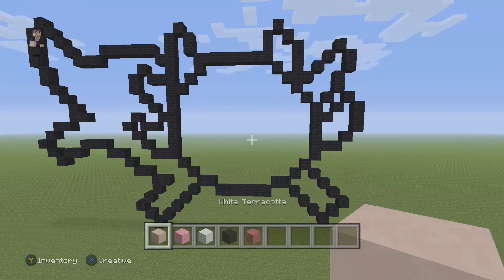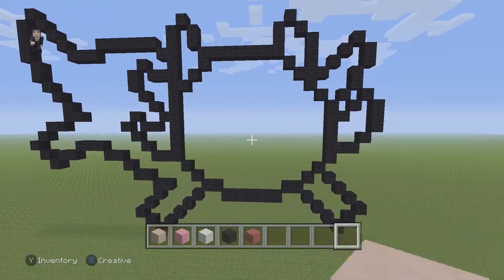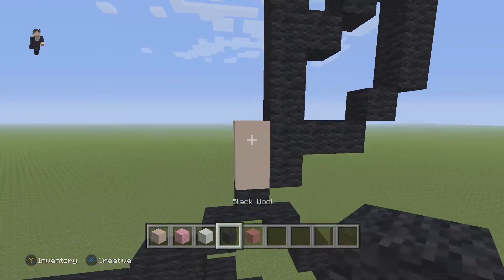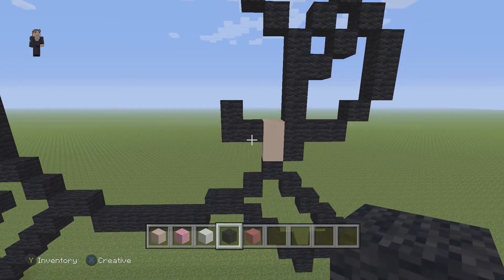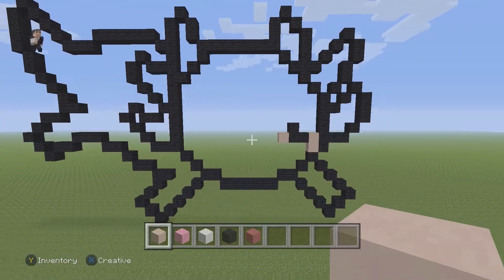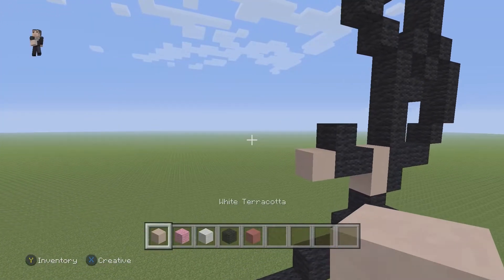Now for his face, we're going to grab our white terracotta. I'm using this version of Minecraft, but feel free to use whatever colors you think will make it look more like an axolotl. We're going to place just two white terracottas here. Then we're going to grab our black and place three black wools, just like so. Then a white terracotta. I'm using the Xbox One version, the original pre-update, just because I like the colors — they look a bit different and I think it's better for pixel art.